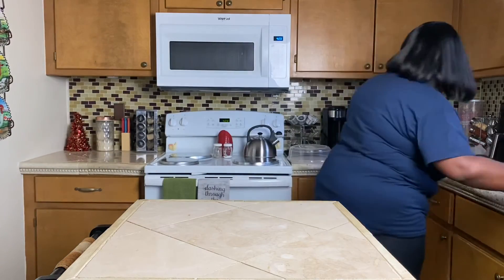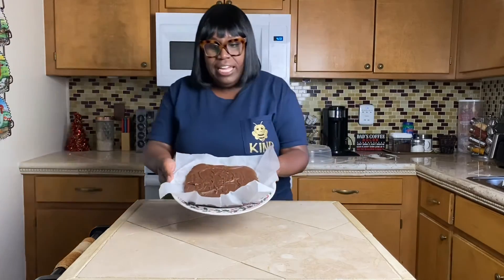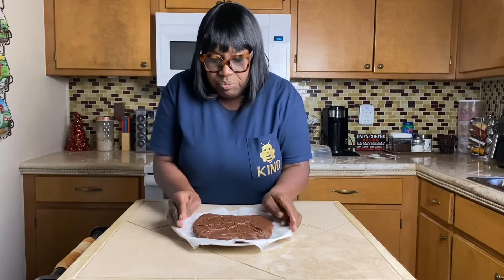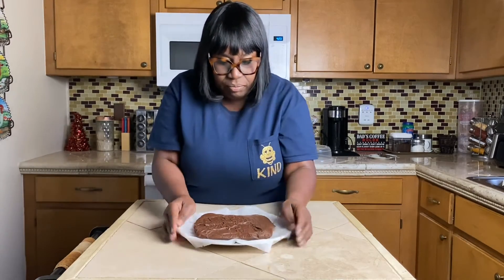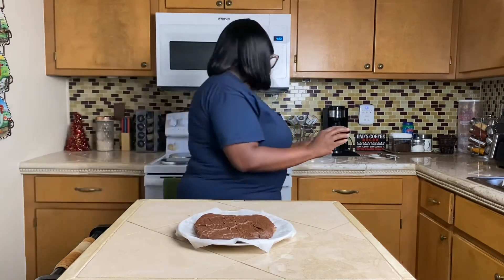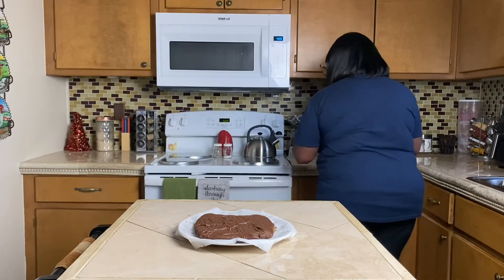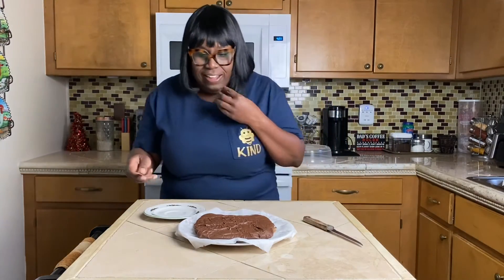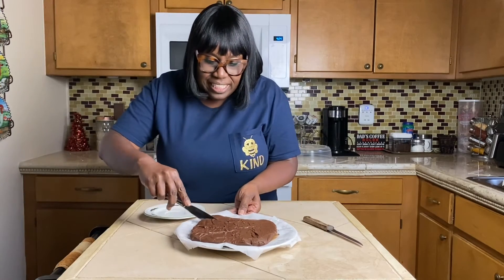I already have one prepared here, and this is how it looks once I took it out of the refrigerator. I've already removed it from the pan and we're going to cut it so I can show you the consistency of it.